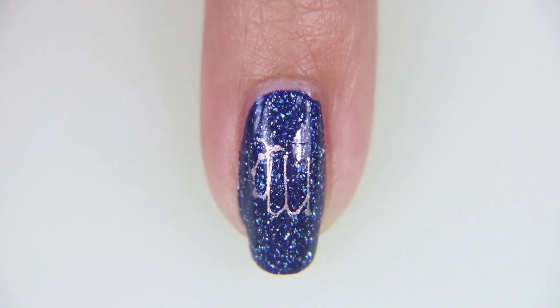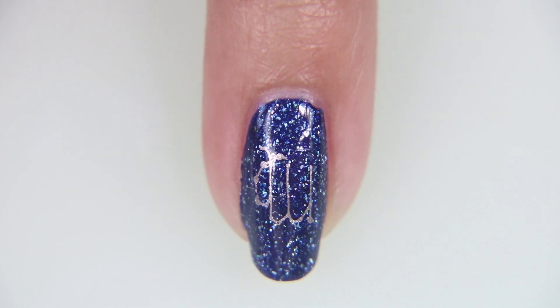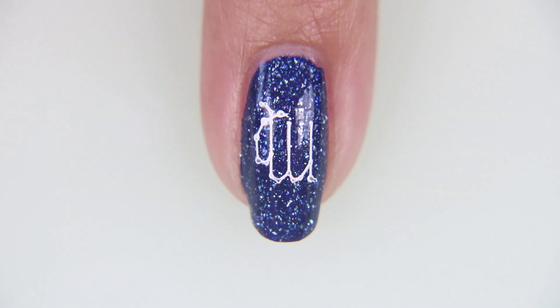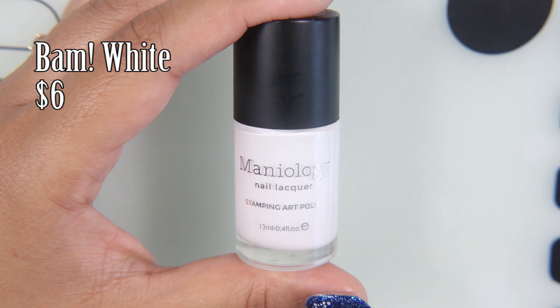The rose gold wasn't popping as much as I wanted it to, so I decided to just go ahead and cover it in white. This is BAM White by Mannyology, and I will be using it to pick up other designs as well.